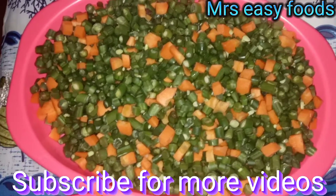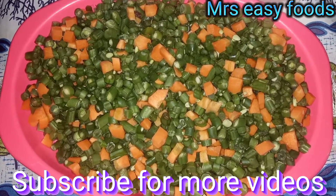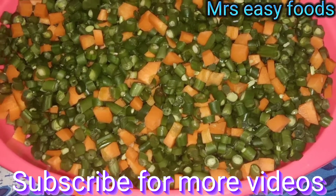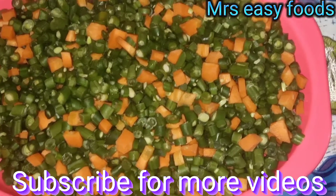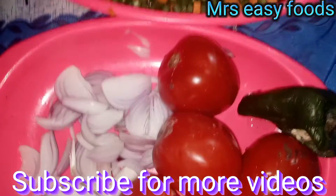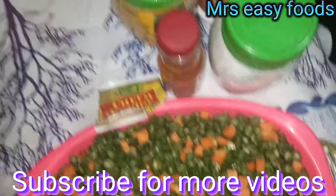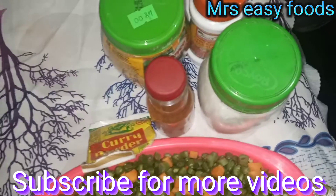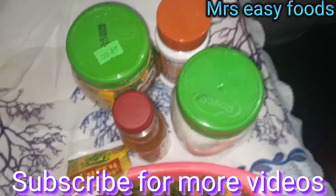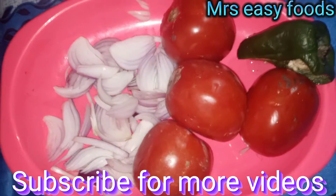On my last video many people told me to cook for them again fresh beans. Today we are going to cook again fresh beans — ready cut. We are going to do the ingredients: we want onions, we want green pepper, we want tomato. Then the spices we need: powder chili, Reiko chicken masala, salt. Now we are going to start cooking, we are going to cut our ingredients then we start cooking.